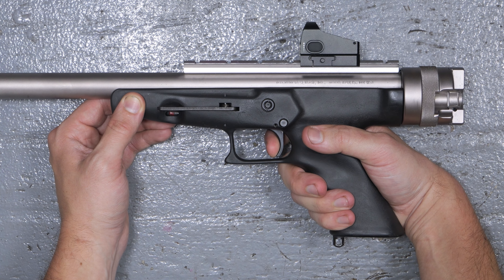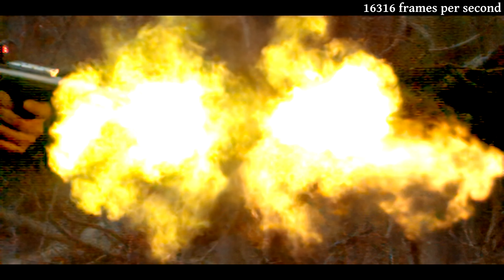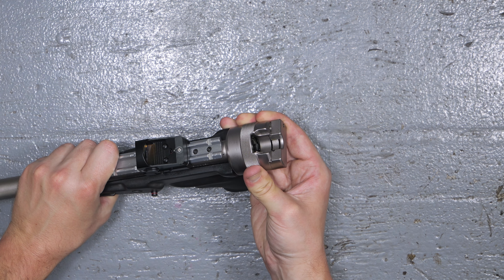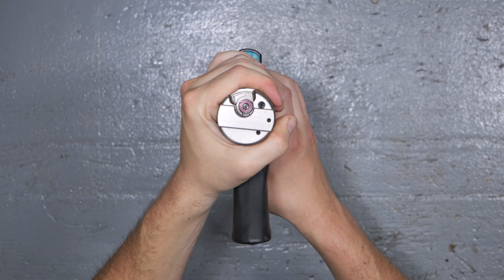The trigger has a tiny little bit of creep, and then a firm snap. And the breech can be rotated to spit the expended casing out — and boy, is it enthusiastic.